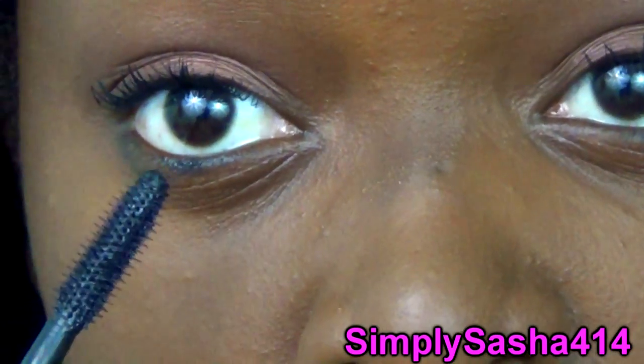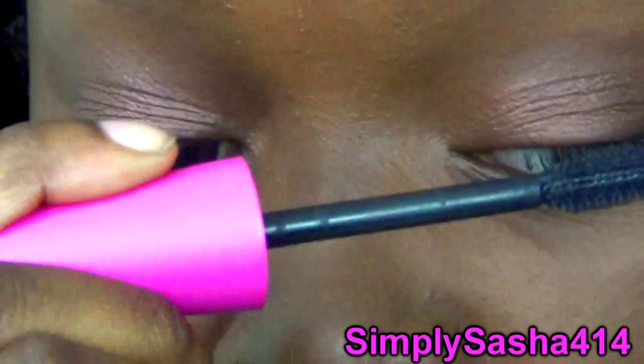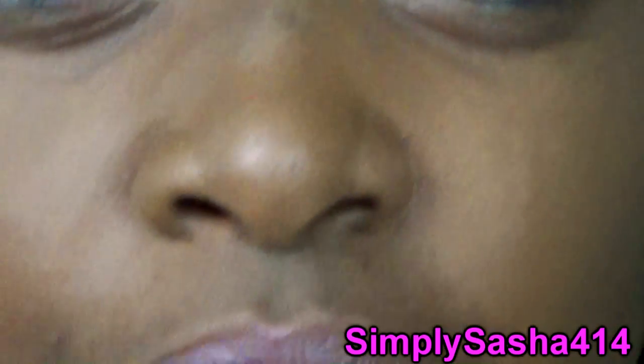I'll do one coat on the other eye so you guys can see a difference. Here's two coats on this eye and one coat on this eye. I'm gonna go ahead and put one more coat on this eye — so there we go, there is both eyes.